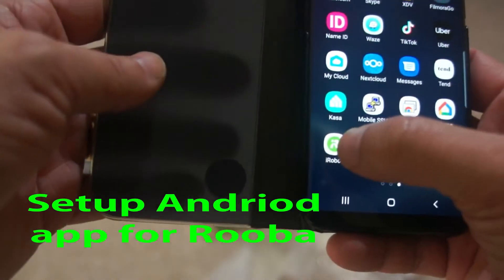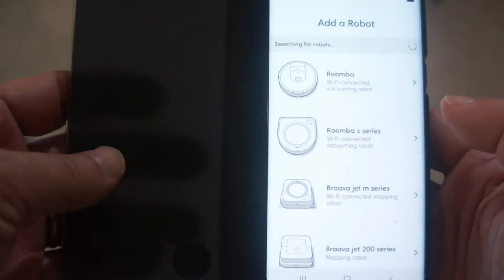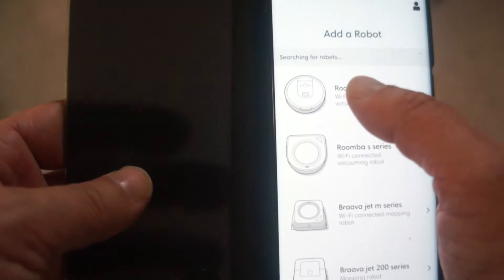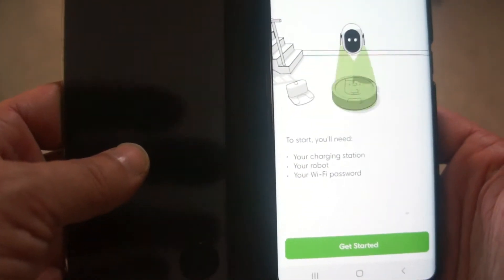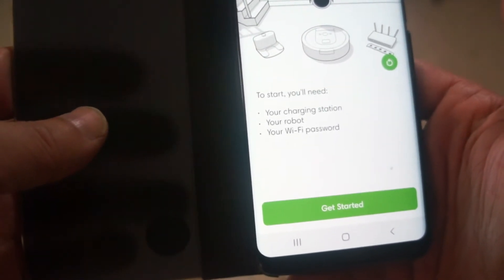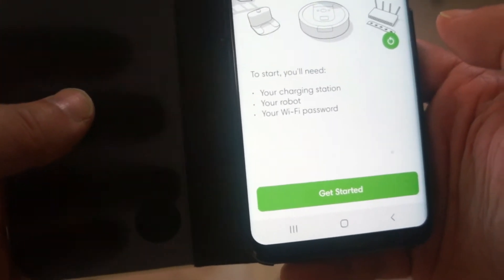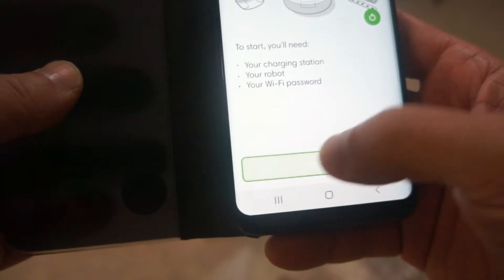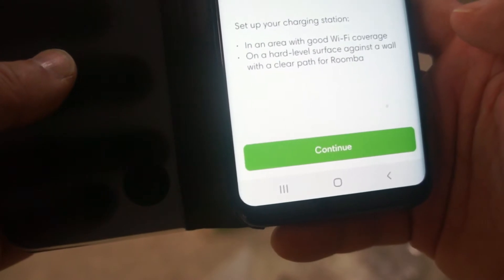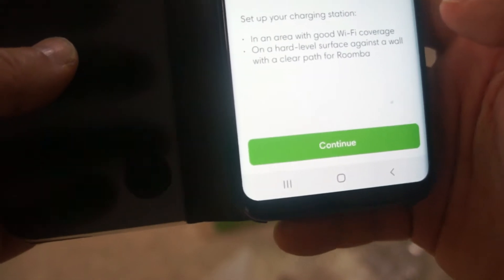Once you download the app, open it up and look for your selected robot or Roomba. In our case we're going to select the Roomba, and it's giving us a checklist. Yes, we did set up the charging station, we plugged in the robot, and now it wants us to connect to the WiFi — with good WiFi coverage, on a hard level surface against a wall with a clear path for the Roomba.